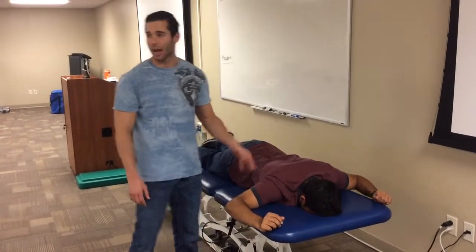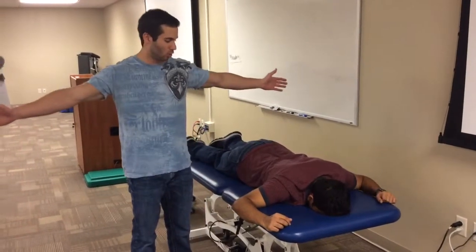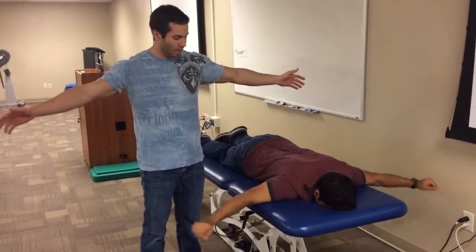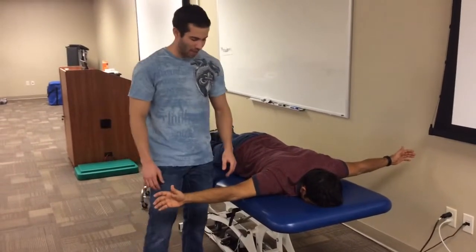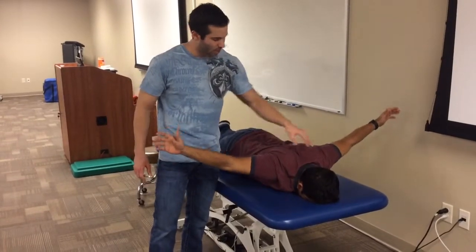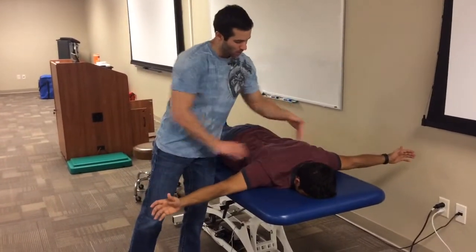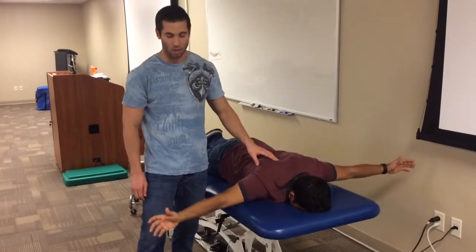If he can do three sets of ten for that one, I'll then progress him to the airplane: arms out straight by his side, thumbs pointing up. I'll have him raise his arms and bring his thumbs toward the ceiling — not to activate the upper trap, but to target the middle and lower traps. Three sets of ten as well.